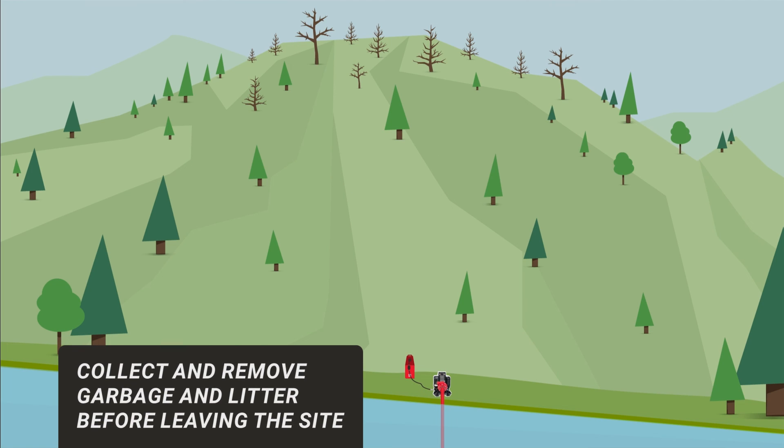Restore the pump site to the way you found it. Collect and remove garbage and litter before leaving the site.